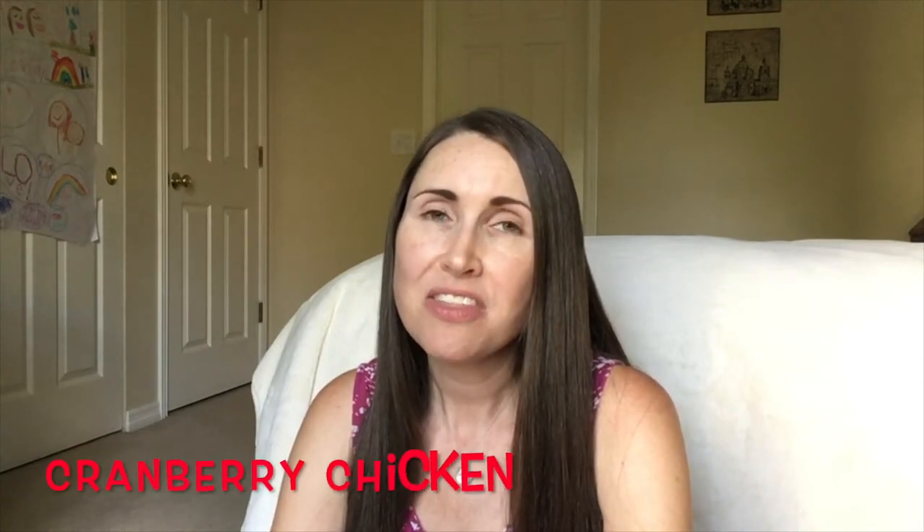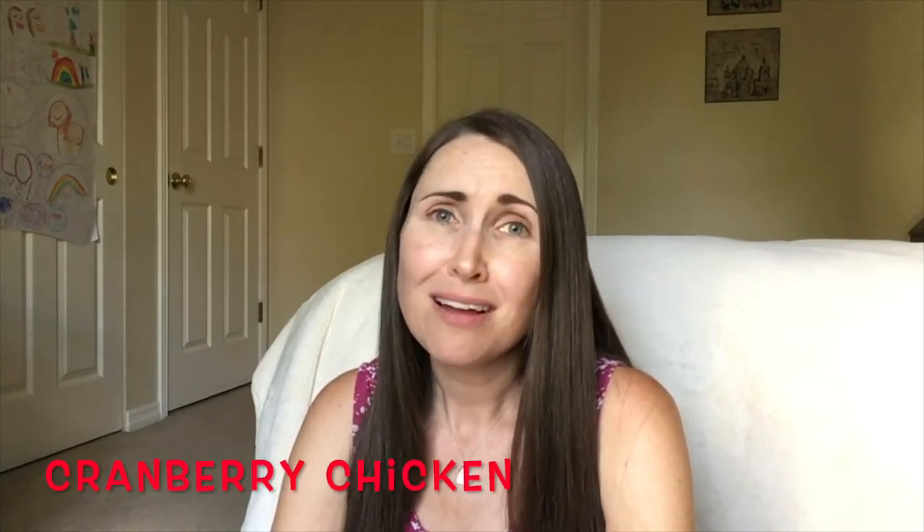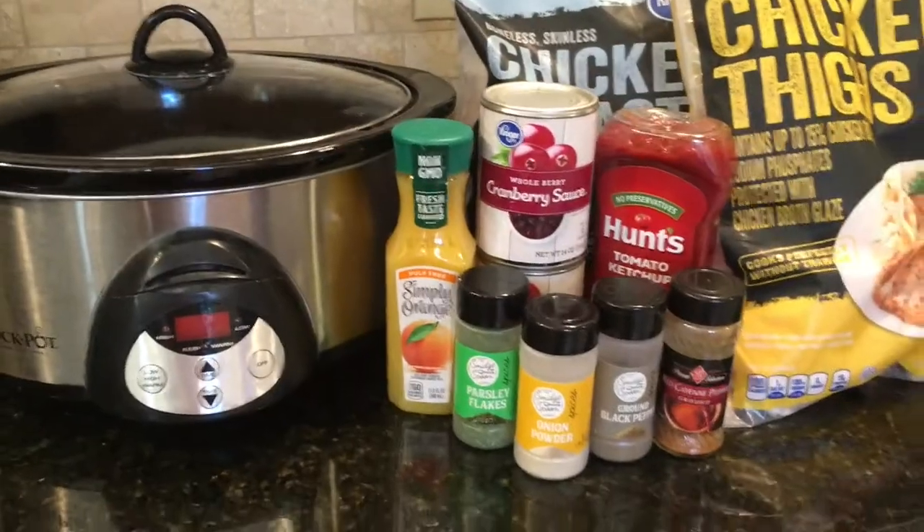Today's video I am going to be making another favorite of ours — cranberry chicken in the crockpot. I know there are a lot of cranberry chicken recipes out there. I have tried a lot of different ways of making it and some aren't very good, but I have found one that is fantastic. I discovered this one probably about six months ago and ever since then I have been making it at least once a month.